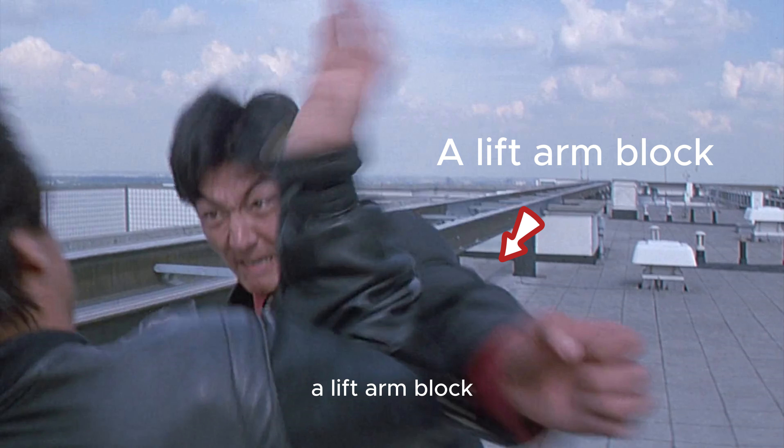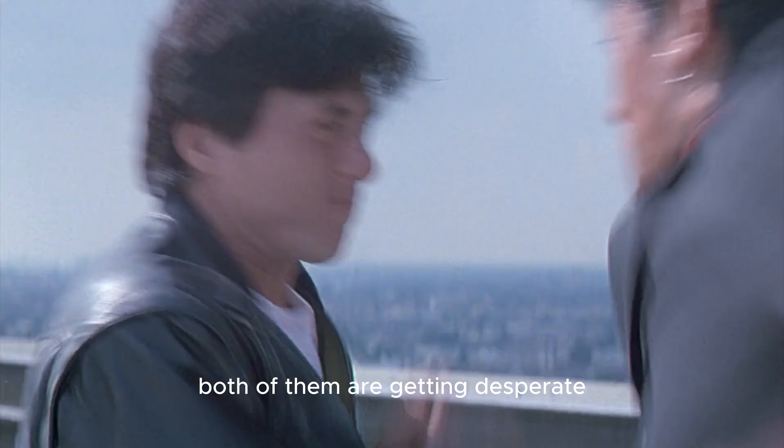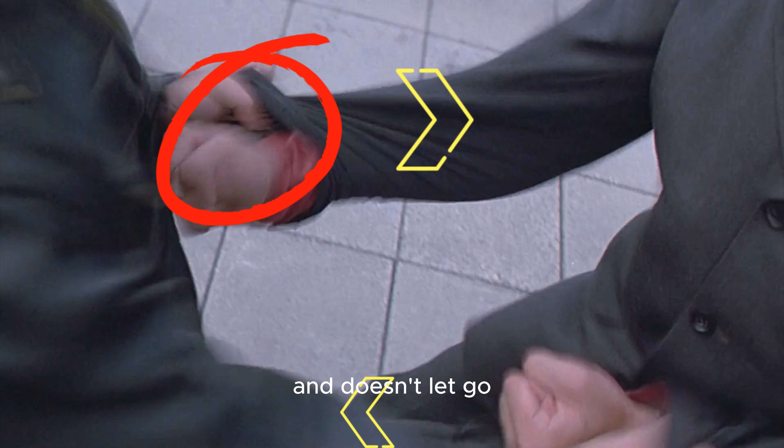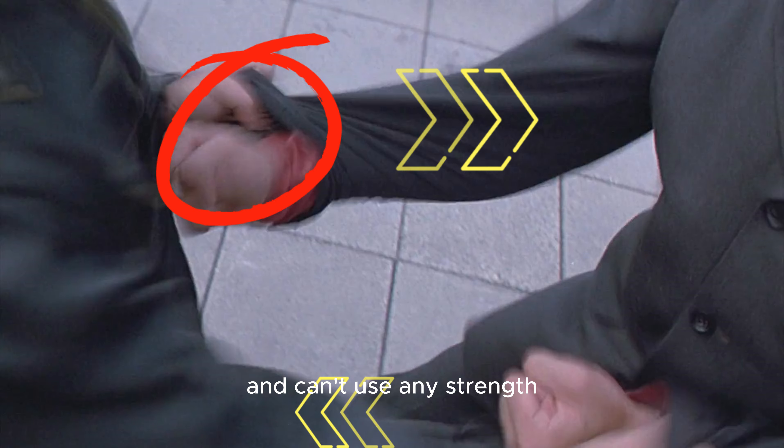A lift arm block, a rear hand swing punch plus a back fist counter strike. Both of them are getting desperate — one attacking desperately and one defending desperately. Here Jackie Chan grabs the opponent's cuff and doesn't let go, so the opponent's fist is pulled and can't generate any strength.